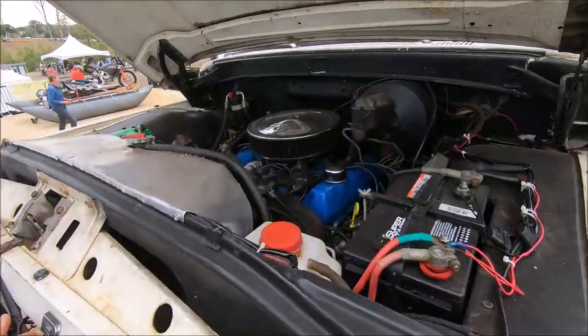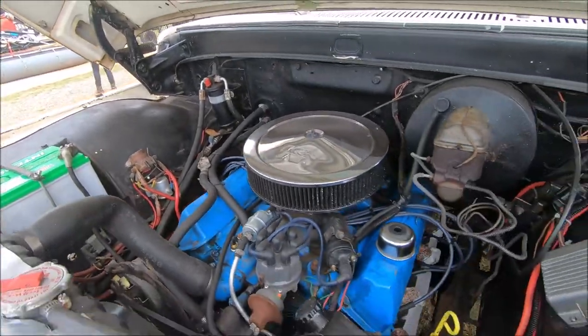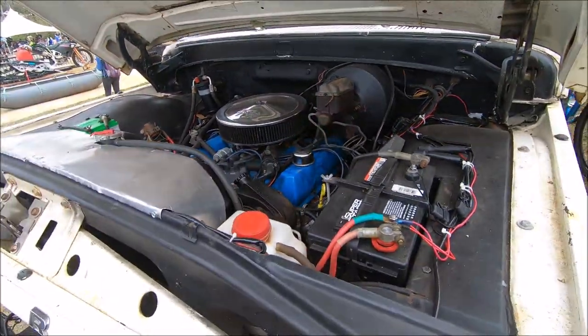Nothing show quality, just basic Ford V8. Gets the job done.